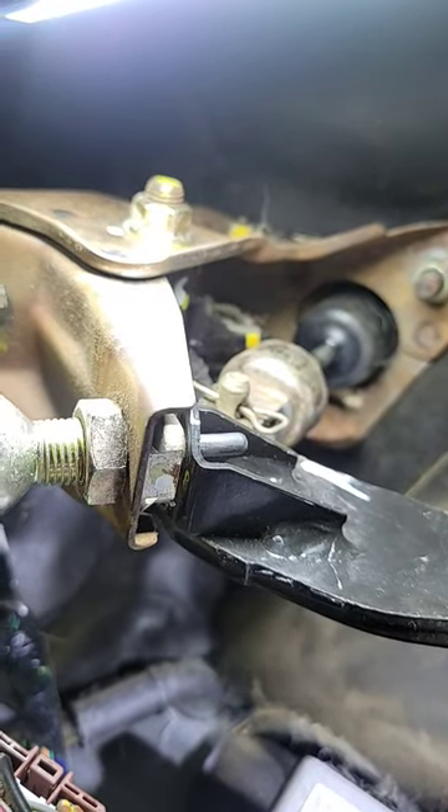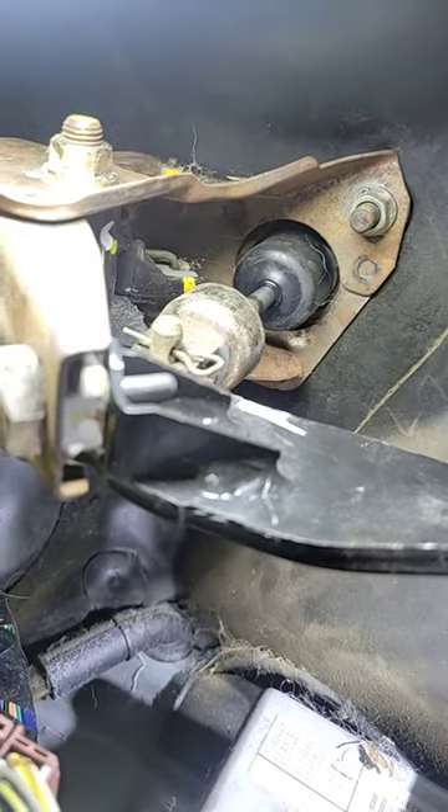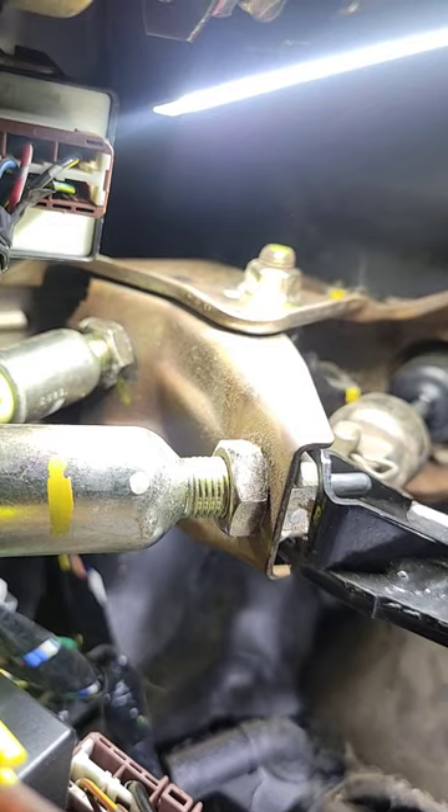So when you push the clutch in to start the car, this one's supposed to take the button and let it come out, and the top one's supposed to push the button in. Well it's not working, and there's no way to put a grommet in the top of it without replacing this.